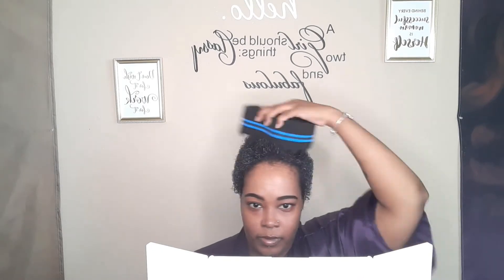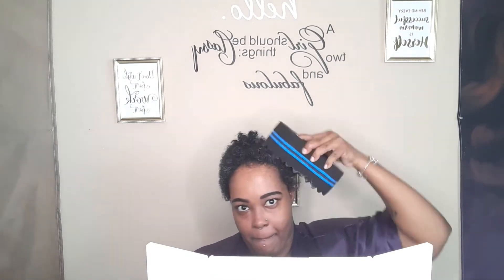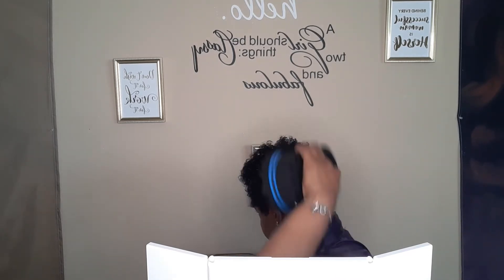Going in with the 16-millimeter Rio Rain Hair Sponge — you want to use the sponge and go in a circular motion across your head, focusing just on the ends of your hair. Do not apply heavy pressure. I repeat, do not apply heavy pressure, and just spin in one direction only. You're going to do this around your whole head until you get the perfect form curls that you are looking for, making sure you're going in the same direction around your whole head.